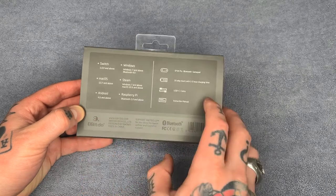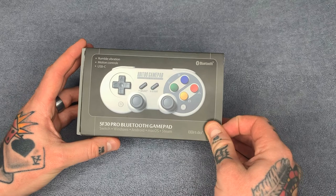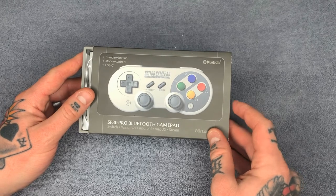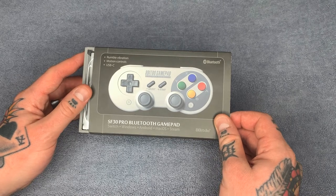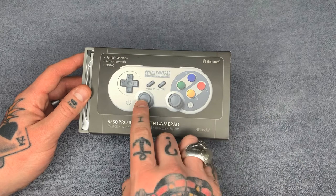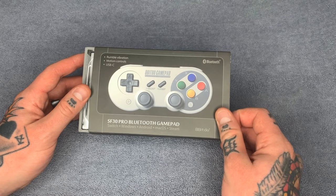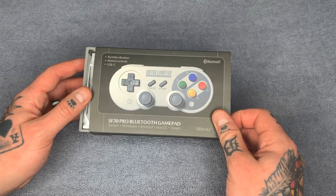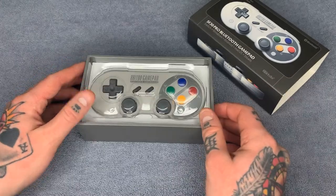First thing I'm going to demonstrate with is the SF30 Pro Bluetooth controller gamepad. This is one of the best ones I've found because it has the retro feel but also has two joysticks, so it kind of upgrades the Super Nintendo controller feel. Now you can also use these to play PlayStation, N64, and Dreamcast games on RetroPie — not just the old school Nintendo and Sega games. So first we're going to open this up and show you what each gamepad includes.